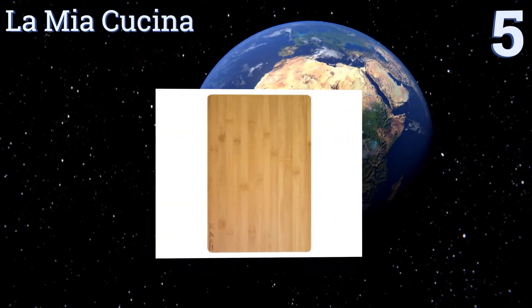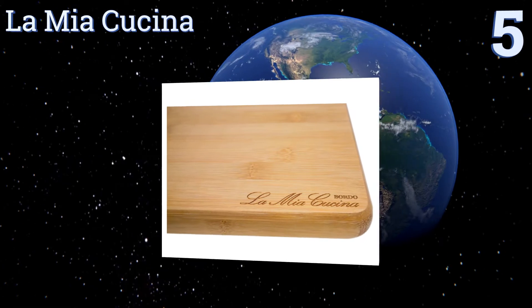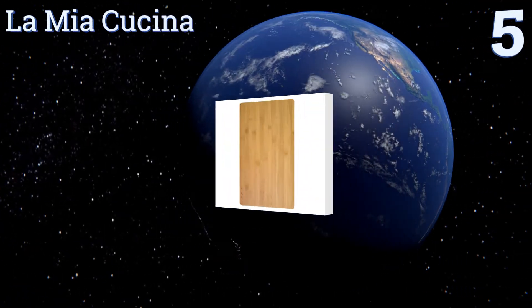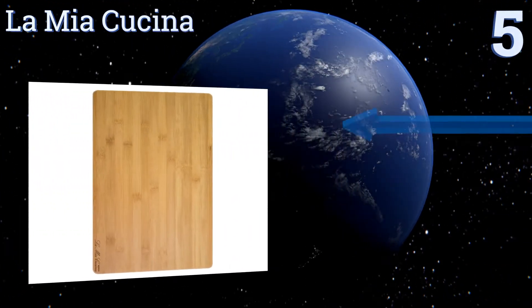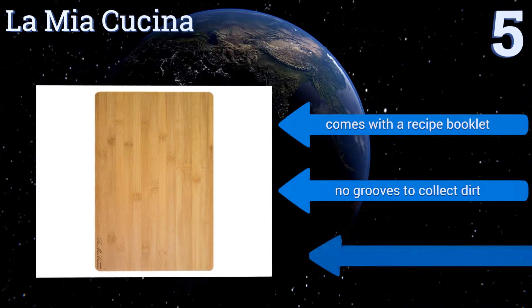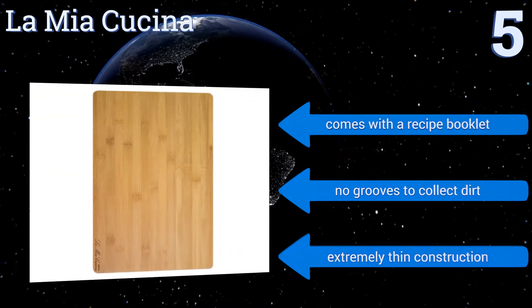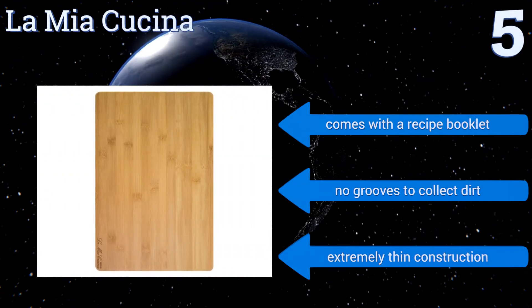Halfway up our list at number 5. If you're known for throwing lots of parties, this bamboo selection from La Mia Cucina is large enough to double as a charcuterie serving platter. It doesn't absorb much water either, so you won't have to worry about it splitting after washing. It comes with a recipe booklet and has no grooves to collect dirt, but it is an extremely thin construction.